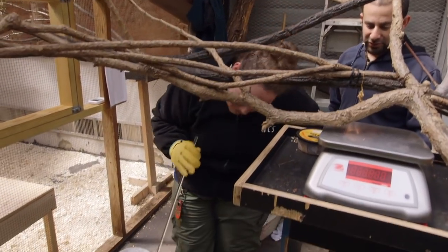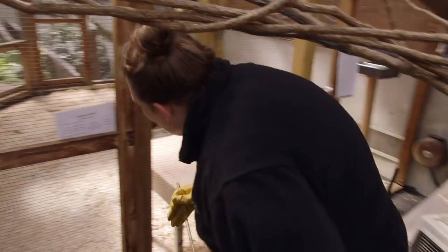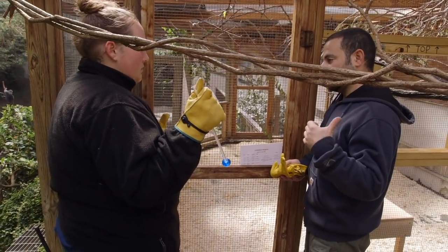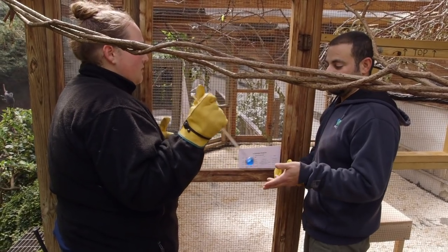I've got clickers in my pocket. We're going to introduce a target, and the goal is to get her to fly to the target and to us. When she flies to me, I'll click, hand you the target, and then you can hold it up, and hopefully she flies to you and you'll click.